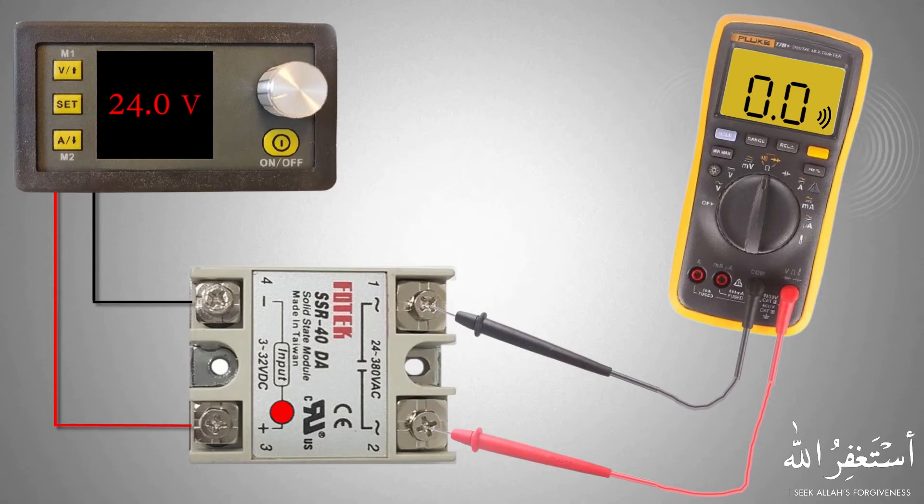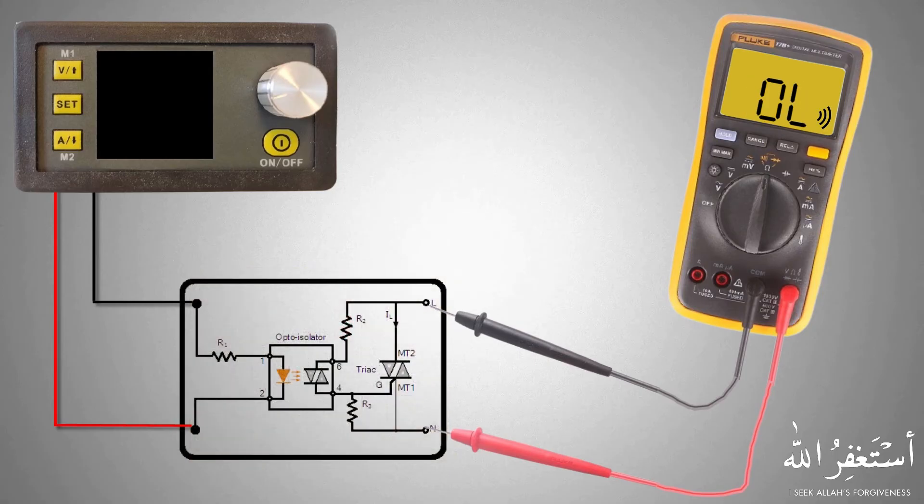Now there is a question: why is the meter showing zero resistance? Let's look at the internal circuit of the SSR relay. One important thing to mention here is that when the multimeter is in continuity test mode, there will be 1.5 volts DC across its probes.